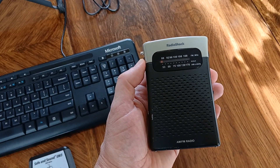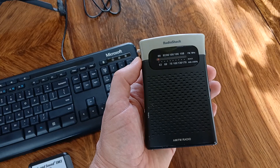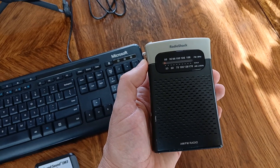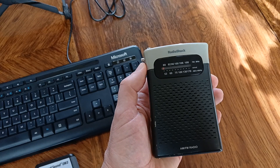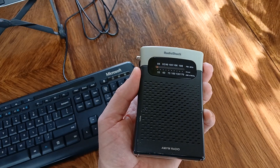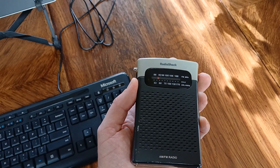I'm just going to go through the AM dial, and you're going to hear just a nice white noise between the radio stations. This shows that this is really a clean environment — you just hear the white noise and the radio stations.